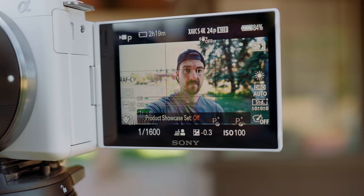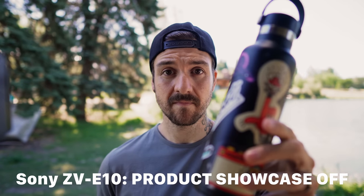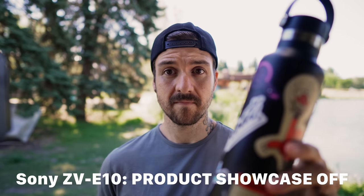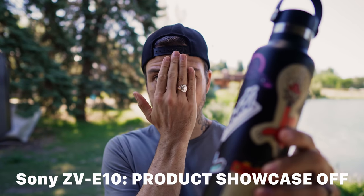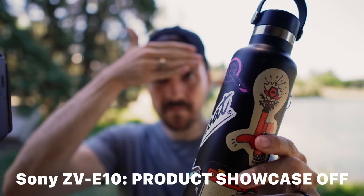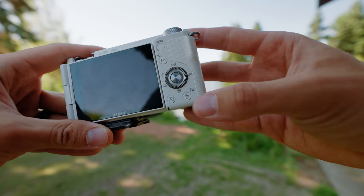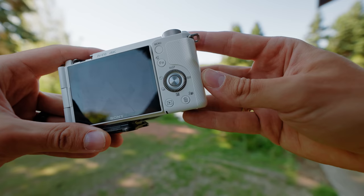With other cameras that don't have this feature, if you held up an object it would generally stay tracked on your face rather than switching over to the object. The only way to get it to focus on that object was by completely obscuring your face or moving it off screen. But in this specific situation where you might want to be showing something off, it's really nice to have — just click that one button and your camera is ready for show and tell.